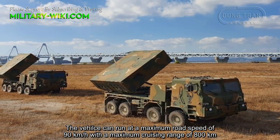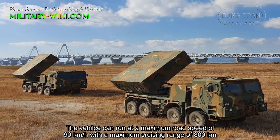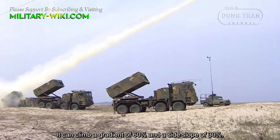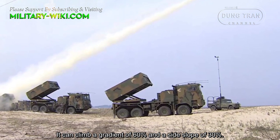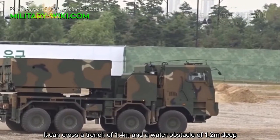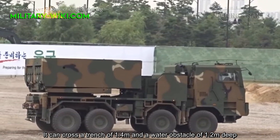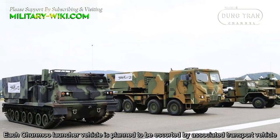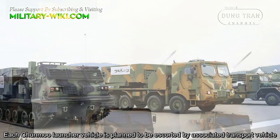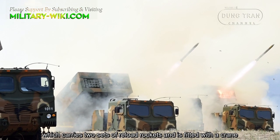The vehicle can reach a maximum road speed of 90km/h with a maximum cruising range of 800km. It can climb a gradient of 60% and a side slope of 30%, and can cross a trench of 1.4 meters and a water obstacle 1.2 meters deep. The Junmu is planned to be escorted by an associated transport vehicle, which carries two sets of reload rockets and is fitted with a crane.